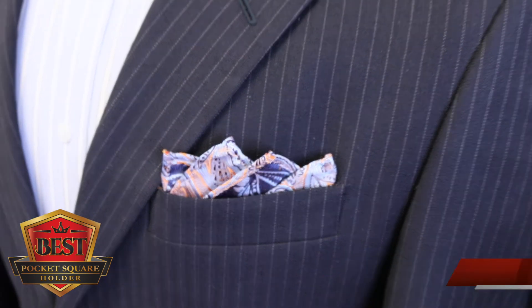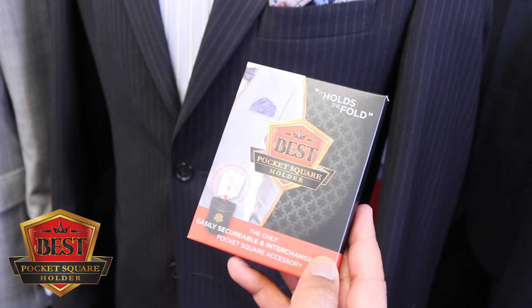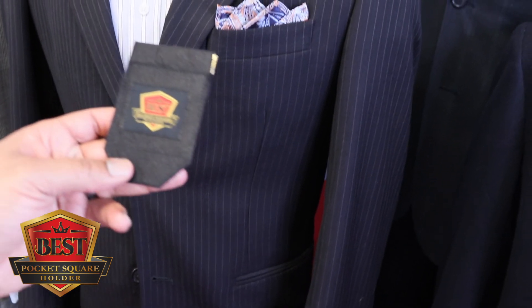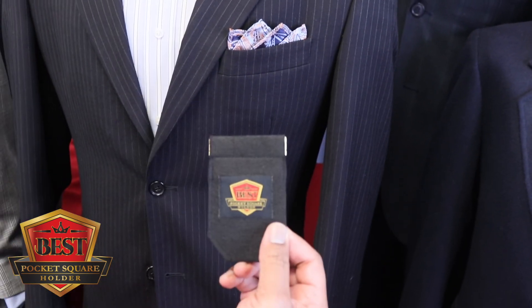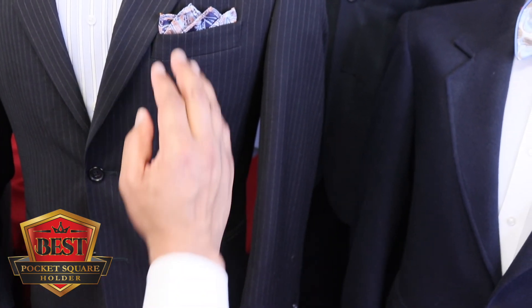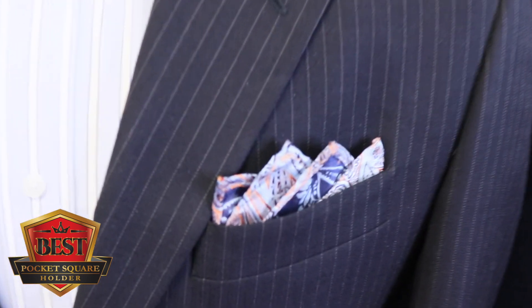It's only made possible if you have the best pocket square holder to assist you. If your pockets are more narrow, not a problem — we also invented the best pocket square holder slim edition. Just look for the gold label on our website or any of our participating locations. The deck fold, only made possible by the award-winning best pocket square holder.